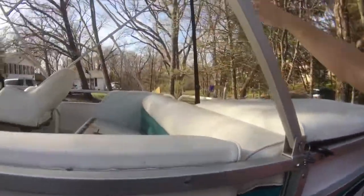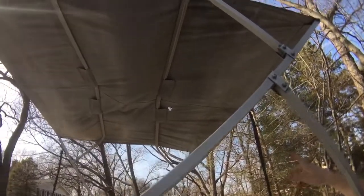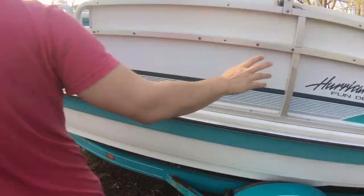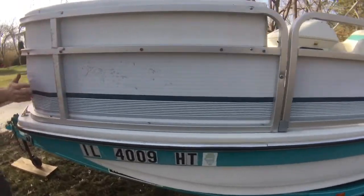If you look up at the top, it's not terrible, but it does have a hole in the center — probably could be patched. The top is kind of dirty, but I don't think anyone's looking at the top. This side of the boat's in pretty good shape. You have a few dents over here, probably from docking.